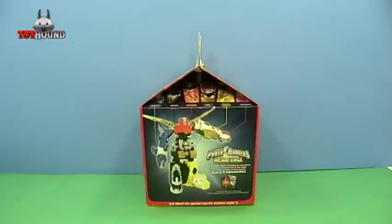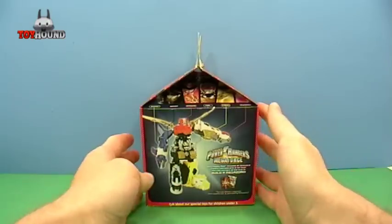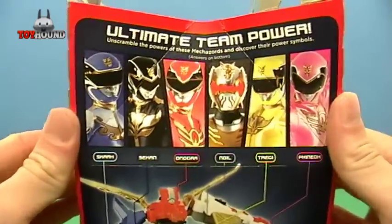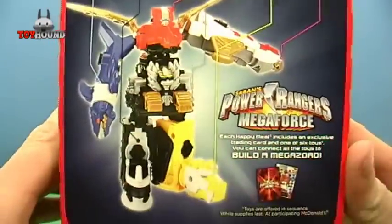Hi, YouTubers! This is ToyHound here to review the new McDonald's Power Rangers Megaforce Build-A-Megazord set. Here it is in the Happy Meal box. I wanted to show the Happy Meal box first. That's what it looks like on the box, and then it shows the Megazord.